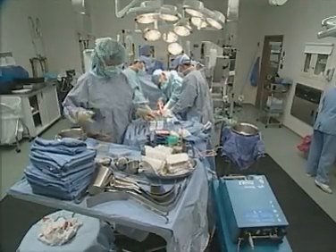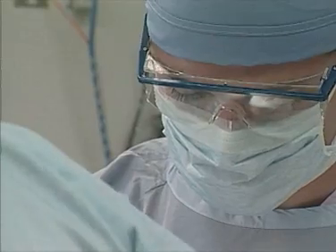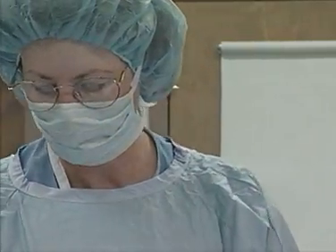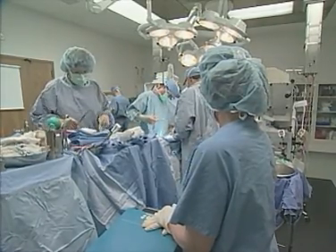An essential part of every surgery is vessel sealing and division. Historically, this has been achieved by applying sutures or clips, mono or bipolar radio frequency, or ultrasonic energy. However, each of these methods has various trade-offs for surgeons and patients.